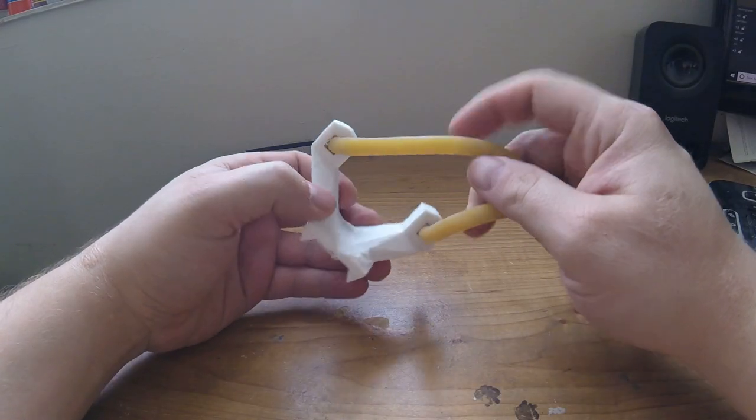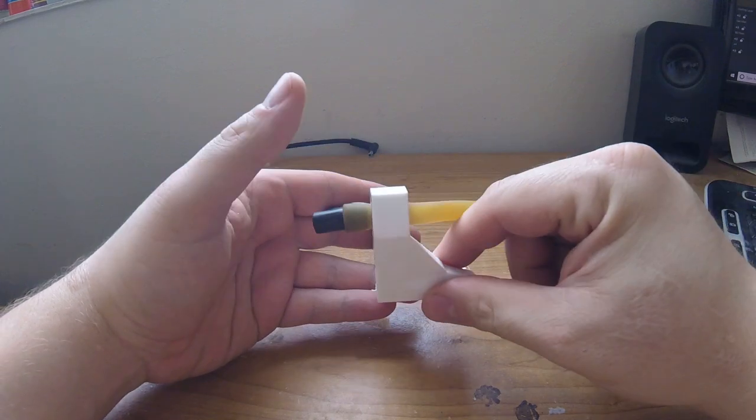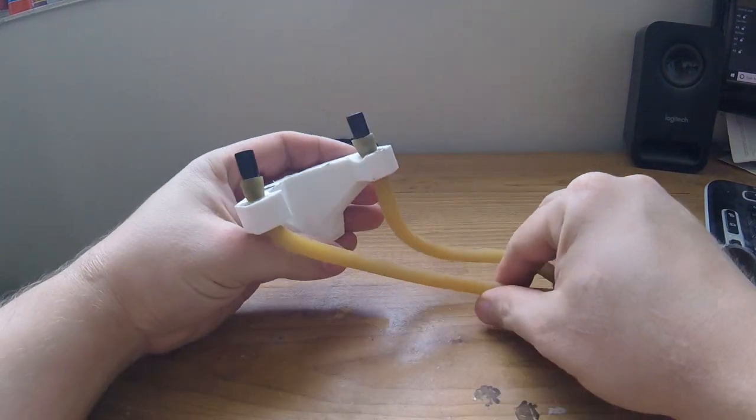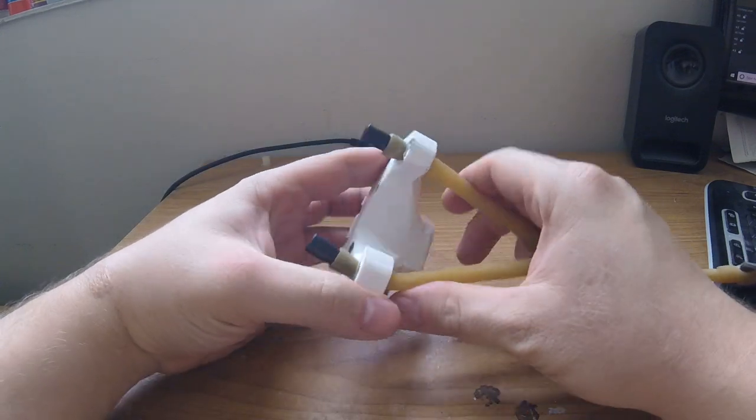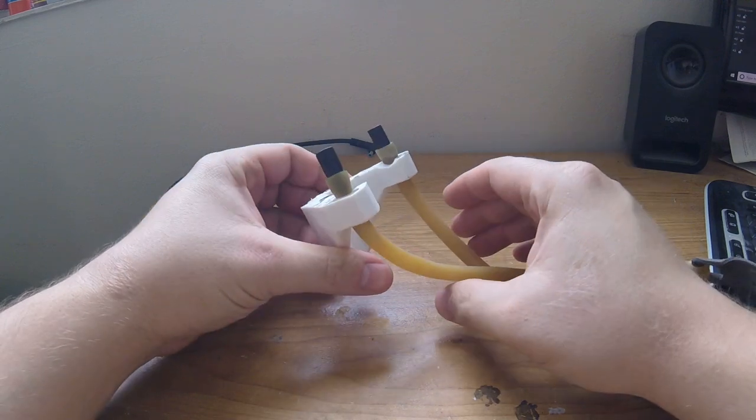I probably over-engineered the design of the yoke. With a thick yoke and reinforced rear ridge behind it, the current design can take a tremendous amount of pull. In future revisions, I could probably shave off a considerable amount of weight without sacrificing the integrity of it, considering it's solid plastic.